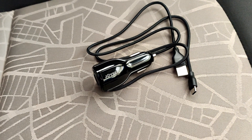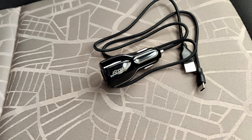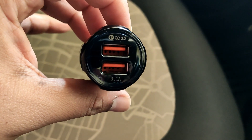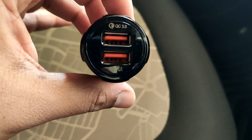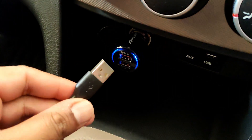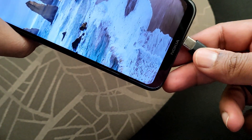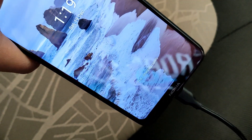The next item is especially very useful for long journeys — it's called a Joyous car charger. This comes bundled along with a USB Type-C cable. As you can see on screen, it has Qualcomm 3.0 fast charge capability along with a second port with 3.1 amps output. It's very easy to install — you just plug it in right over here, the light glows, then connect your Type-C cable and connect this to your phone. It's at 71 percent and charging rapidly, as you can see.